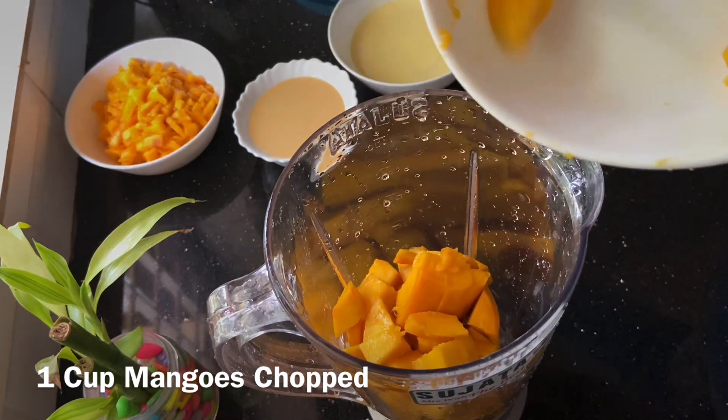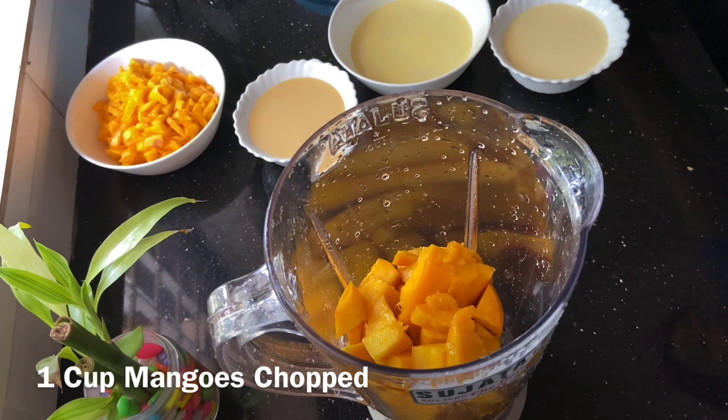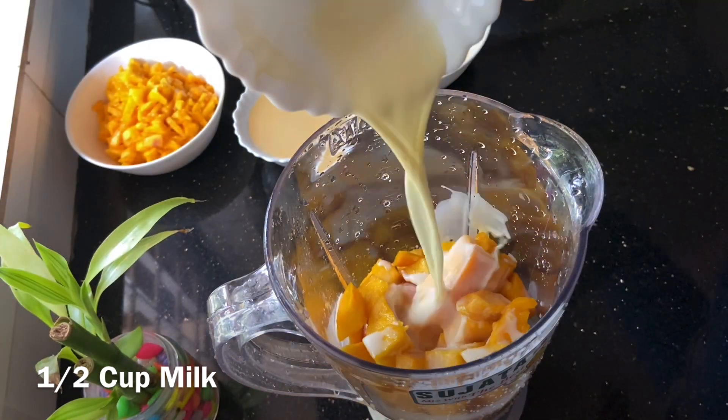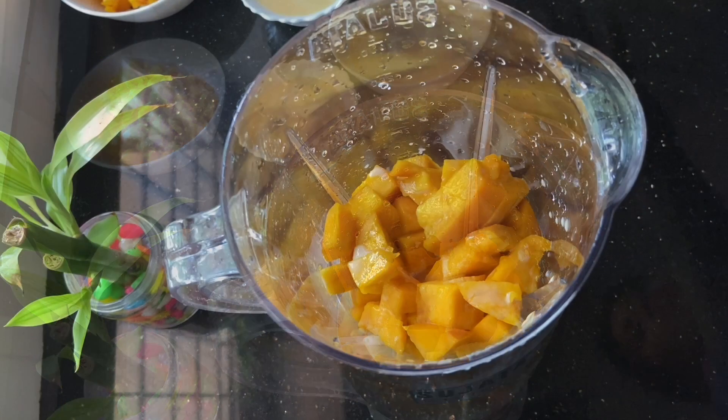Now I have a cup of mango — you can add it to the blender. We need a cup of olive oil. We can add some olive oil. We put it in the blender. We need a cup of evaporated milk.